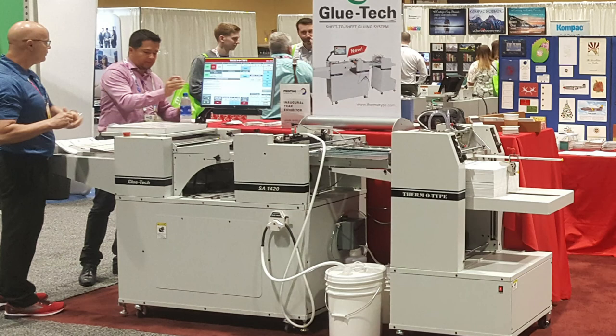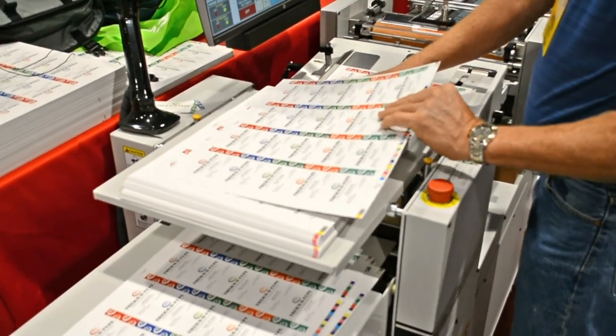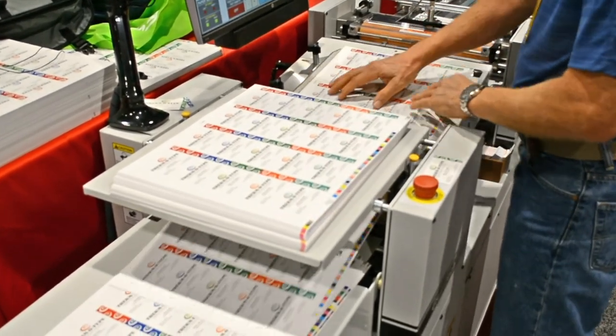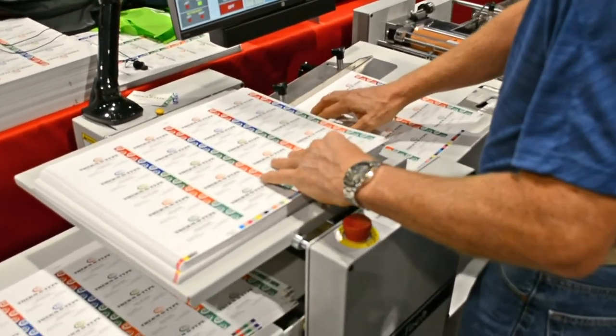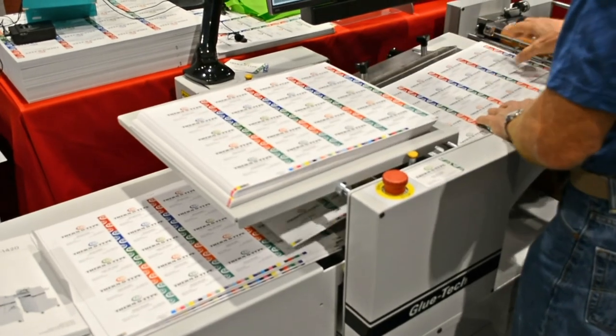We've been demonstrating the Glue Tech at the show. This is a product we introduced at Print 2018 in Chicago. Here we're gluing 21-up business cards, taking a full color printed top sheet with UV coating and gluing it to a back sheet which has got foil stamping, winding up with 36 point business cards being run through the machine.